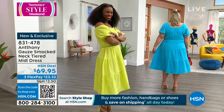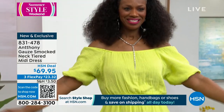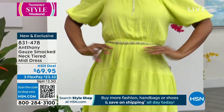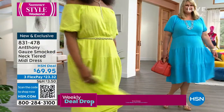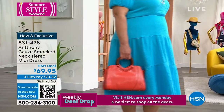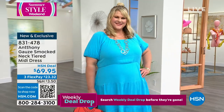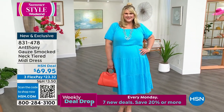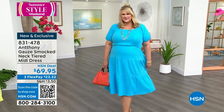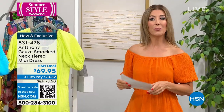Think about this — this is an entire outfit, all one solid color, so you can add your own accessories, make it your own. You could wear it with flats, flip-flops, sandals, wedges, heels, or a cute little tennis shoe and a jean jacket. The options are endless, but we do not have a ton of these. The best time to shop this dress is right now. The item number is 831-478. You can also use the QR code at the bottom of your screen.